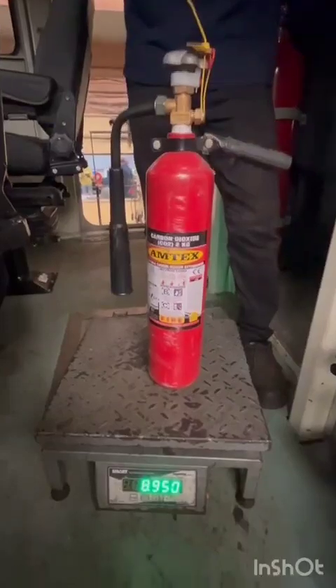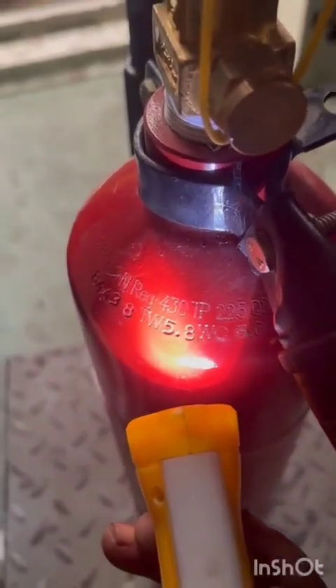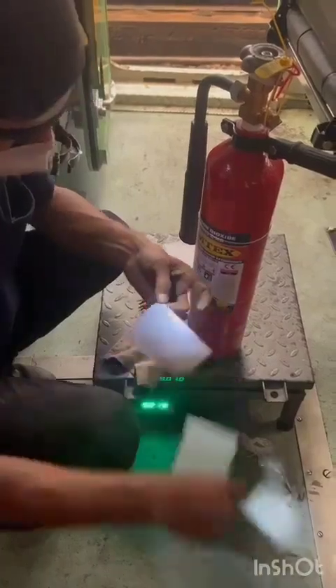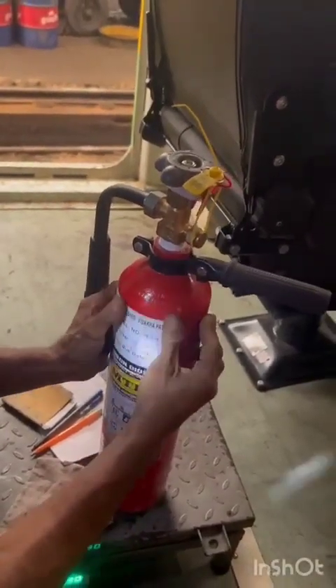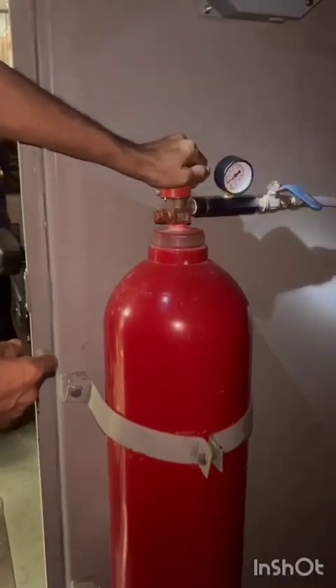Check the manufacturing date of the cylinder. If the manufacturing date is more than 20 years, the cylinder is to be condemned. If the manufacturing date is more than five years, the cylinder is sent for hydrostatic pressure test. Check the pressure of the CO2 cylinder by operating the head valve in the anti-clockwise direction.